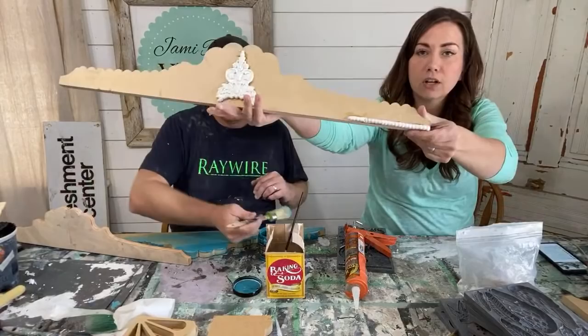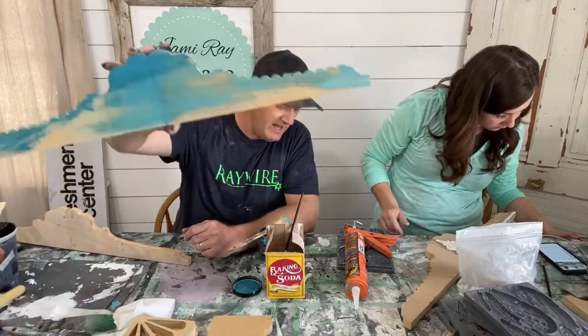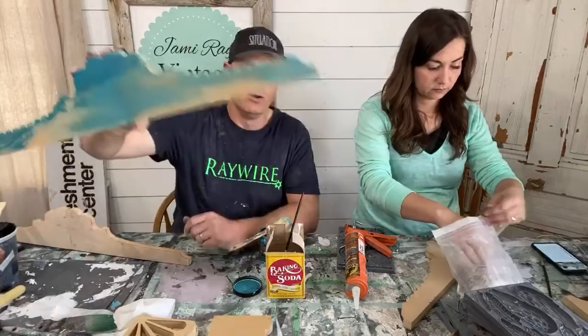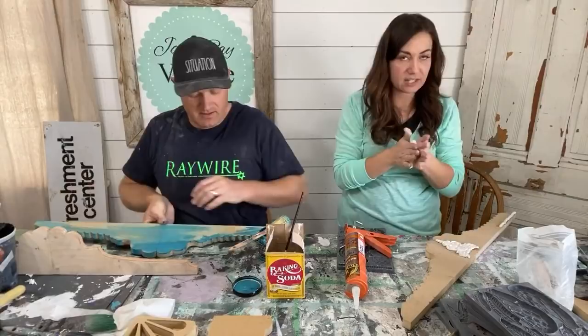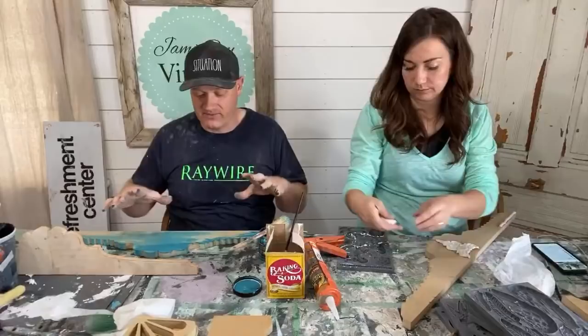I'm just going to do the beaded detail all the way across the bottom. I just threw a little Mermaid Tail on there for coloration — that's not the final color. There was some White Swan left in the brush, so you can see where it blended in. We're running with that. Brianna says she has an architectural top piece to a hutch — if you have leftover furniture pieces or deconstructed something, these are perfect for those kinds of scraps.